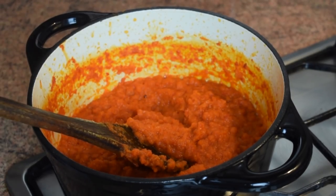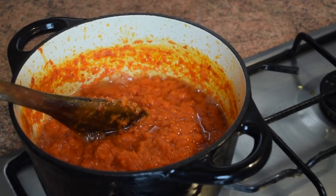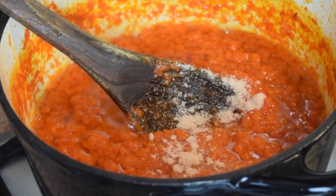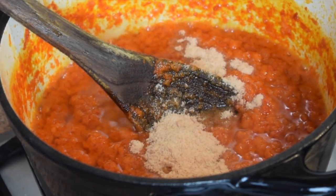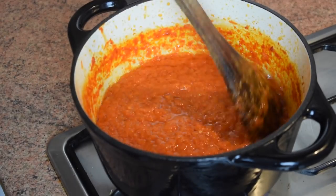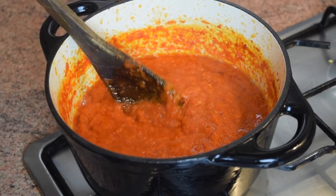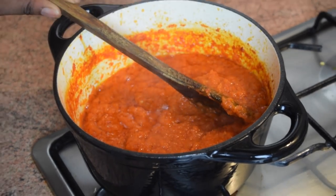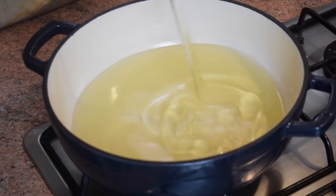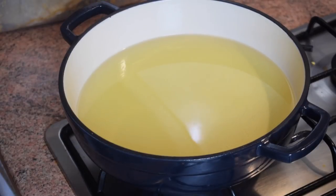Once there is little or no more water left, I add half a cup of vegetable oil and leave it to cook for about two minutes. Then I add one tablespoon of prawn or fish flavor stock, stir it, lower the heat, and leave it for about five to seven minutes until the bell pepper sauce is ready. Now I'll move on to frying the fish.